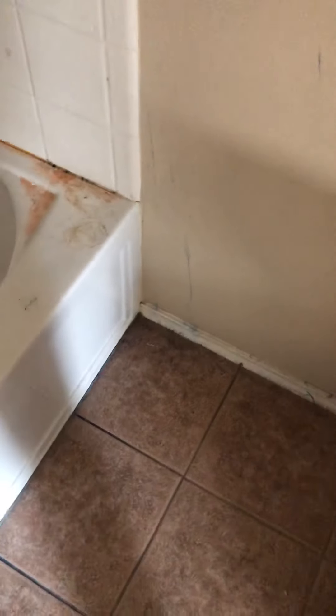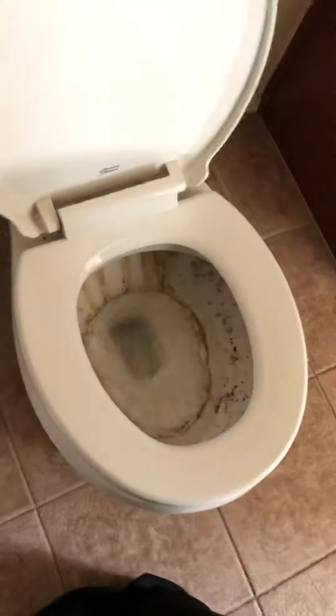Bathroom number one upstairs — no water. Toilet is dirty. Clean, paint, and we may need to re-caulk the whole thing around the top. The fixtures are there but I don't know if they work. Doors are fine. Blinds up here are fine.